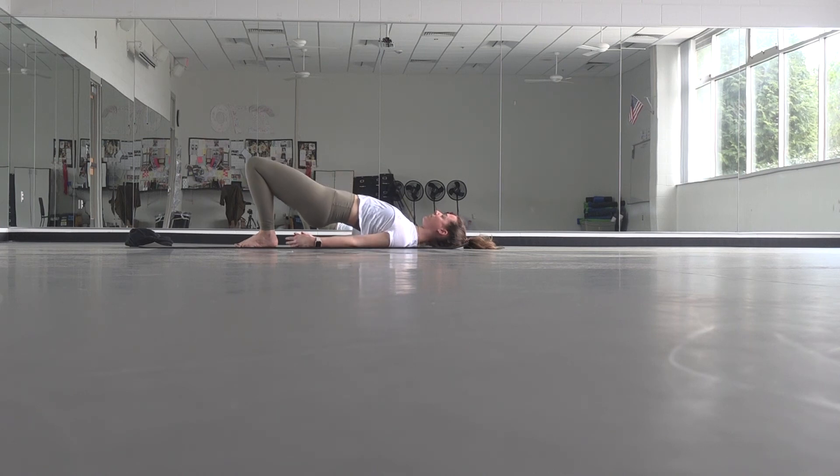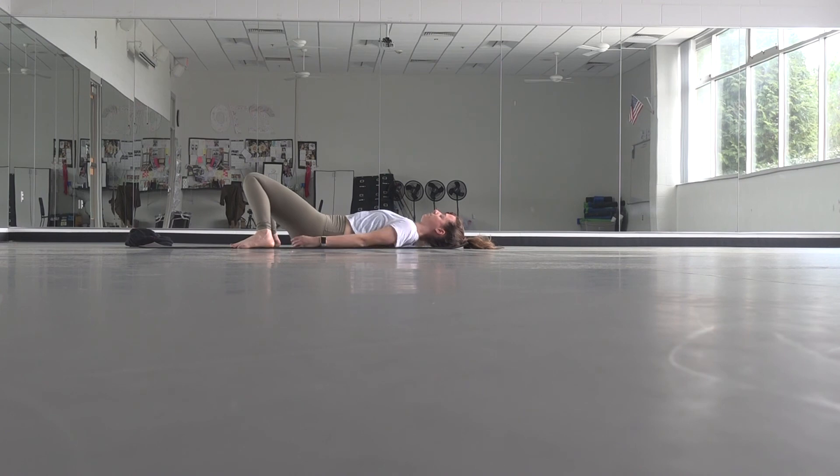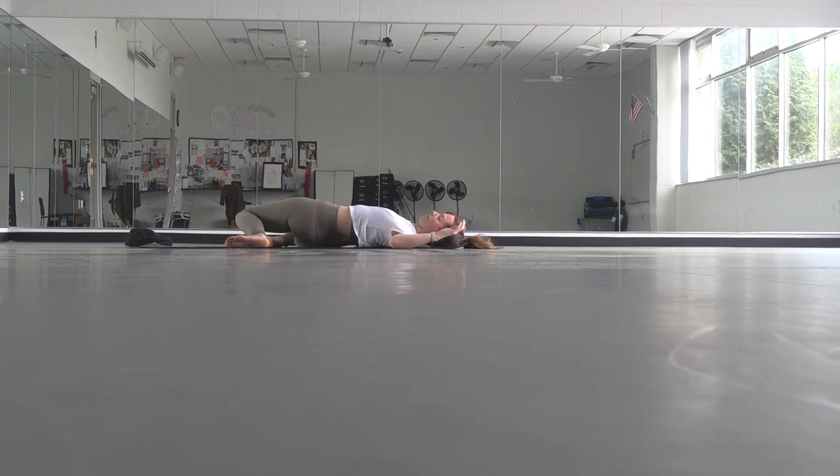Slowly start to lower down. Knock your knees together, take your feet to the edges of your mat. Just allow your low back to entirely rest on the floor. Then start to drop both knees over towards the right side for a twist. In this twist, you can pick up your right foot and press it onto your left knee — that's going to add a little more weight and make your twist a little bit deeper. Just an option.